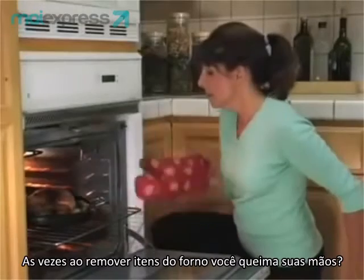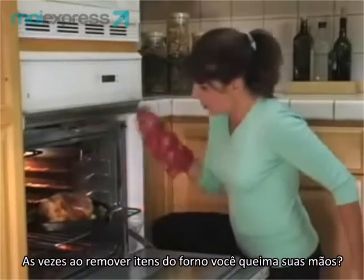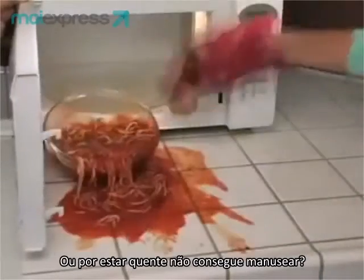Sometimes removing pans from the oven can be too hot to handle. Ouch! Or that dish can slip, causing a big mess.